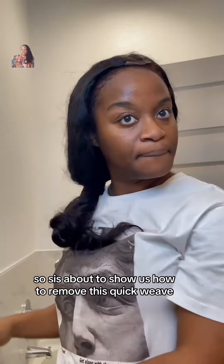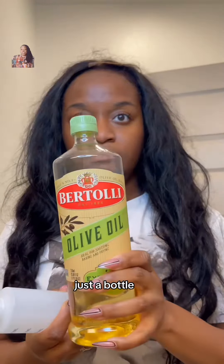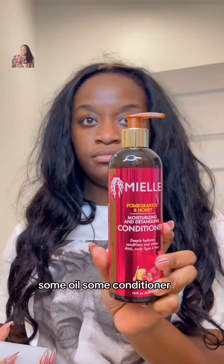Hey y'all, so sis is about to show us how to remove this quick weave with all this glue underneath. Just a bottle, some oil, some conditioner.